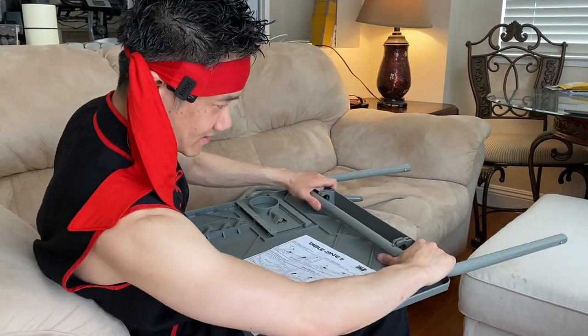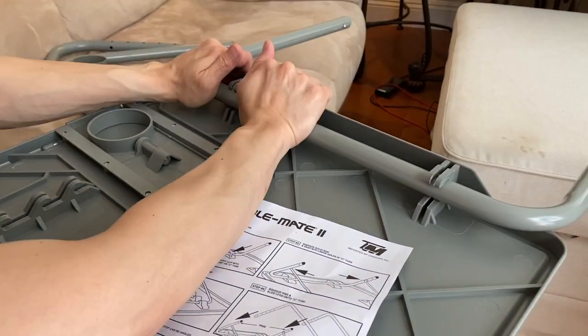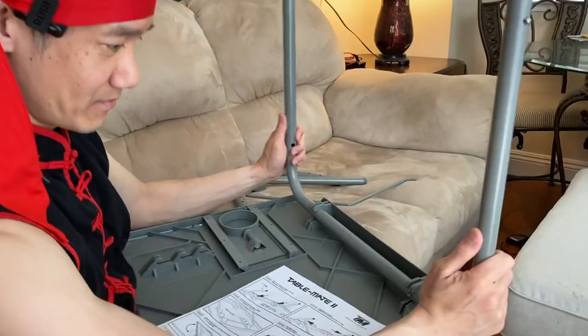We're gonna start with the U-shape right here — slide it in. These are the nubs here that allow it to turn. Takes a little force, but once it's installed, it holds in place and you have it pivotable.